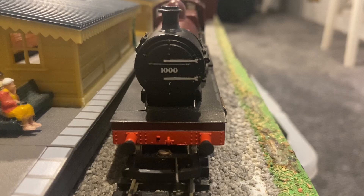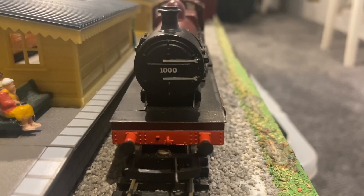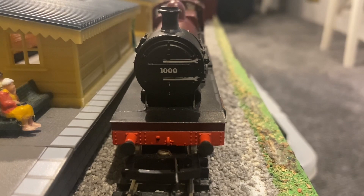The buffer beam has some nice riveting on it, and a decently moulded coupling hook. That would probably look better if it had some black paint or some silver paint on it.